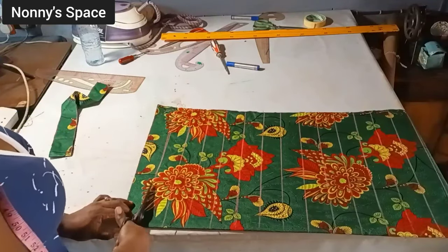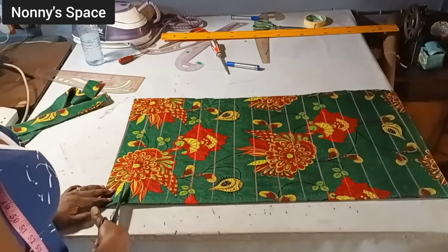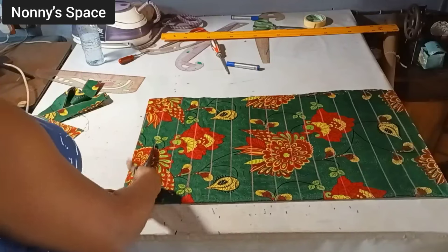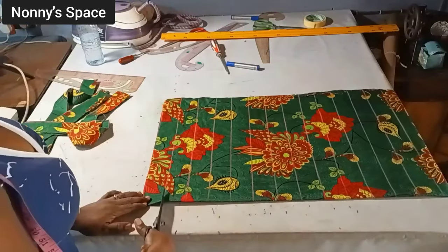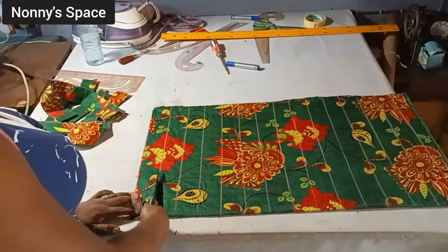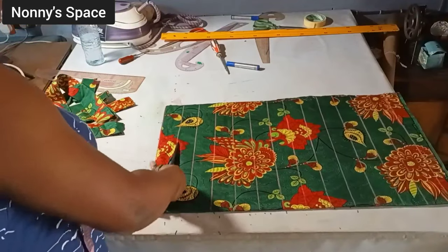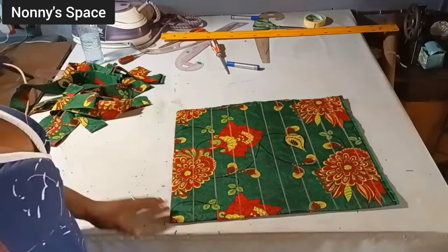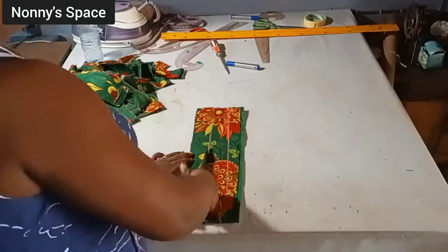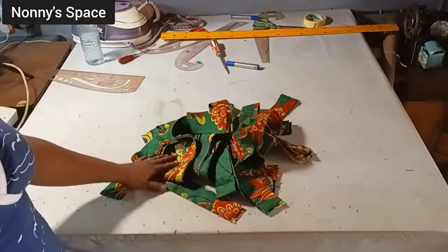These are the strips I'm going to be using to make this basket jacket. I'm using two different fabrics — this one is two yards and the other fabric is also two yards. I fold it, then mark two inches across the entire length, then cut out. The width of each strip is two inches and each strip is two yards long. Because I'm using two different prints I'll have two yards of each, so I can combine the two fabrics together and it's going to come out really beautiful.